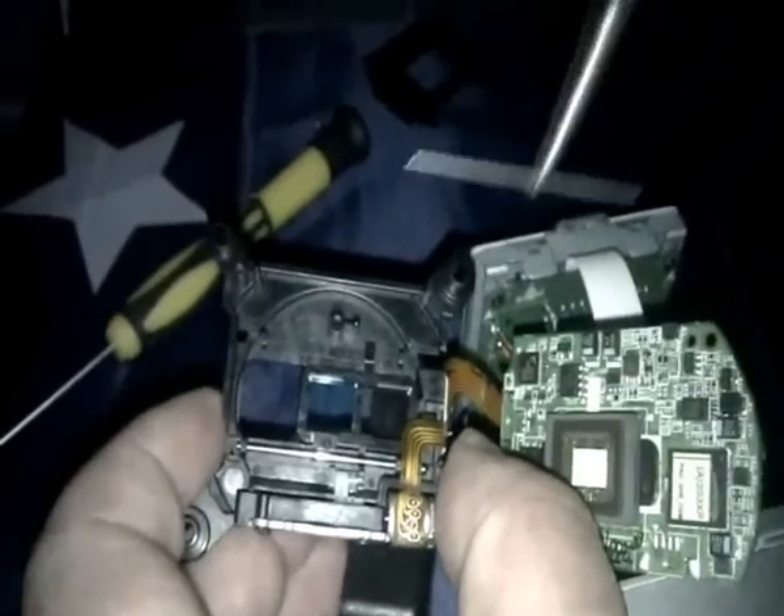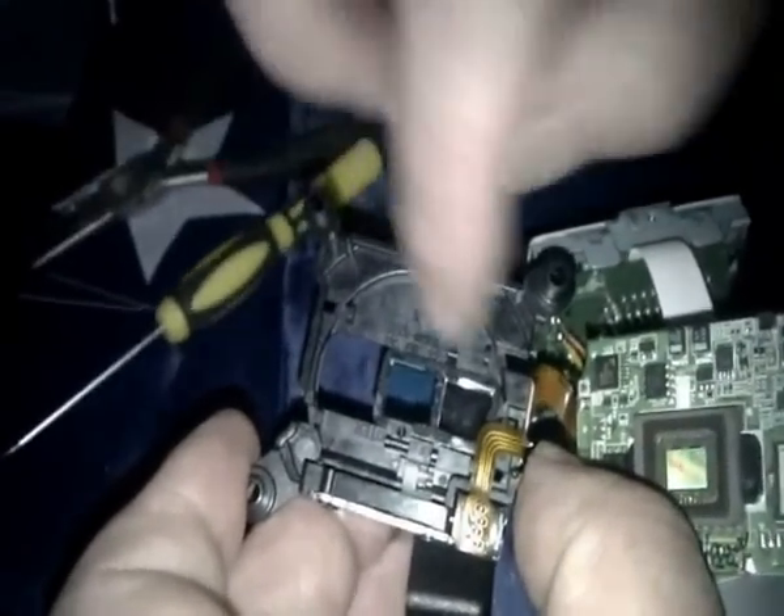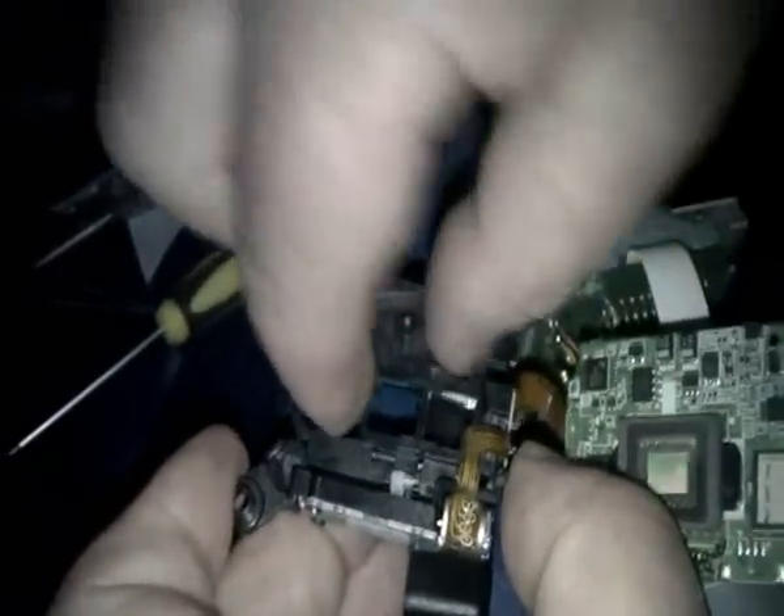With long-nose pliers, grab the little steel rod, push it down and slide it out that way — all the way out. The other one goes in the other direction; just slide it out all the way. Once they're out you can take the filter out. Don't worry about getting fingerprints on it since you're not going to use it anymore — just lift it out.